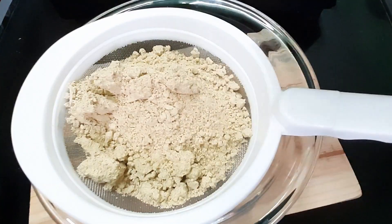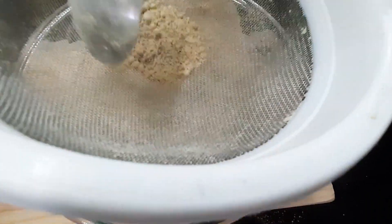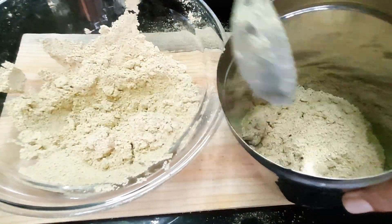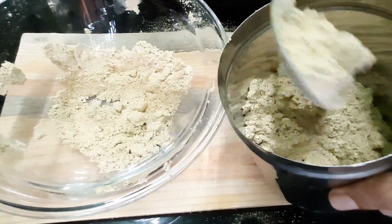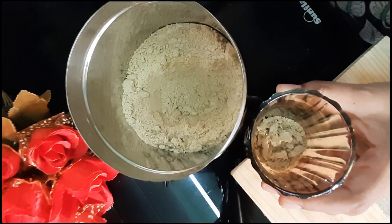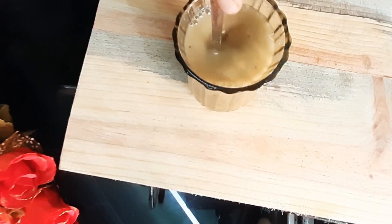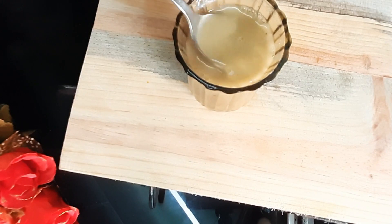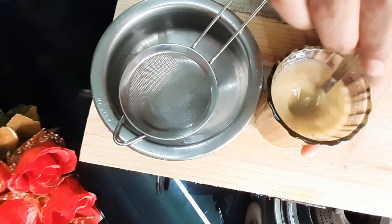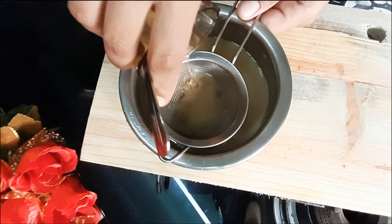If you have two options, include a fresh airtight box. If you store it, you can use the airtight box. Add 1 glass of water to make a cup of water. Pour it in a cup of water and filter it. We are going to make it dry.